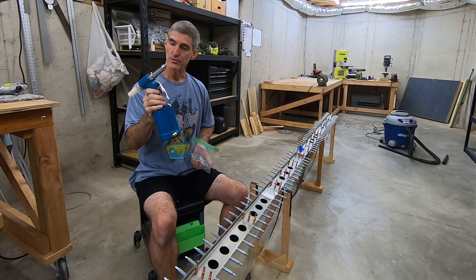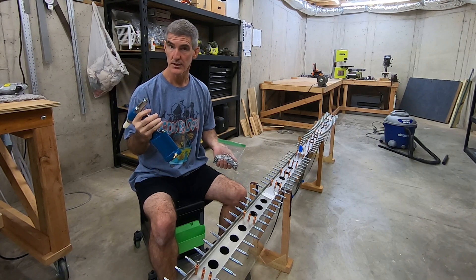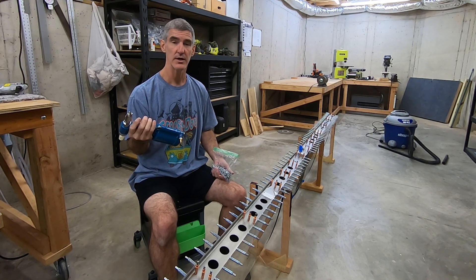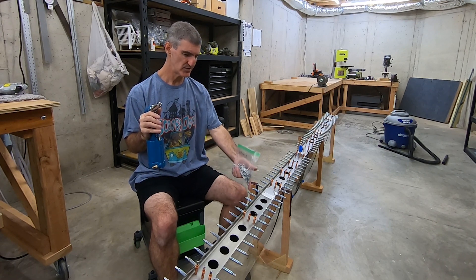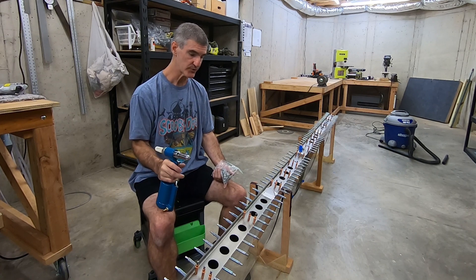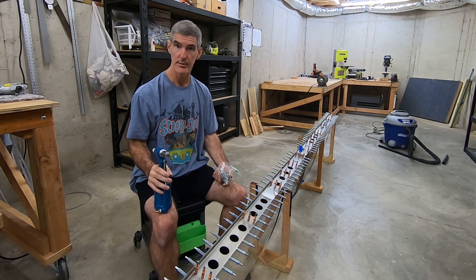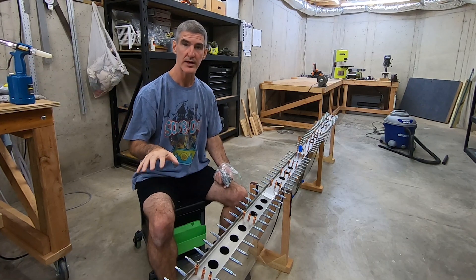I'm going to pull out the old pneumatic blind rivet gun — whatever you call this thing. I used it before, I really liked it. I think I used it on the rudder was the first place. I couldn't use it down inside — it wouldn't fit for some of those — but I'll certainly get to these. I may do a practice rivet in something just to remember what this thing feels like, and then the rest of these should be pretty quick.